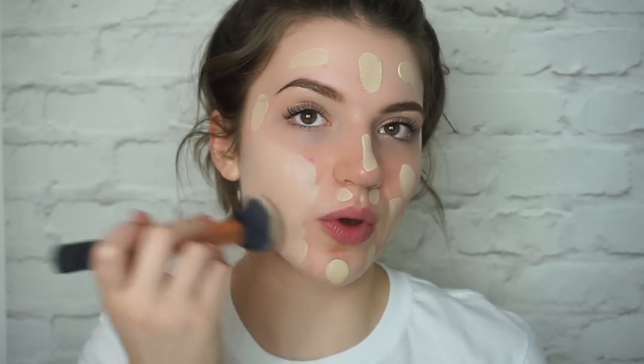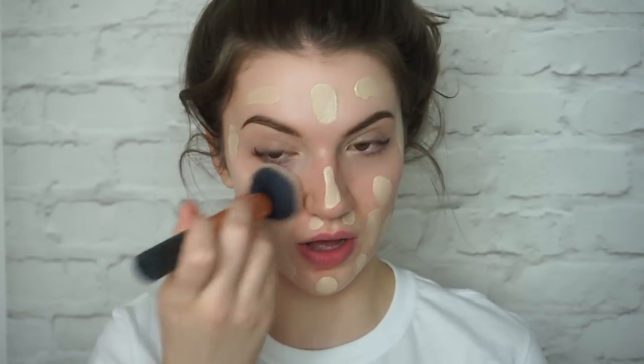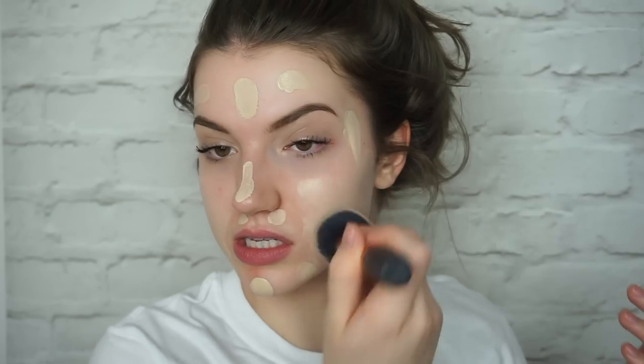So I use the Real Techniques brush just to blend my cheeks out. I do have acne scars, so the way I do my foundation is I go in and use the brush on my cheeks because it's more full coverage. And then I'll go in with my beauty sponge on the rest of my face, like my T-zone, because I don't really need coverage there. I think my skin's pretty okay there.